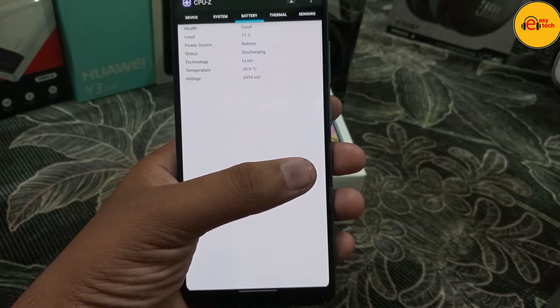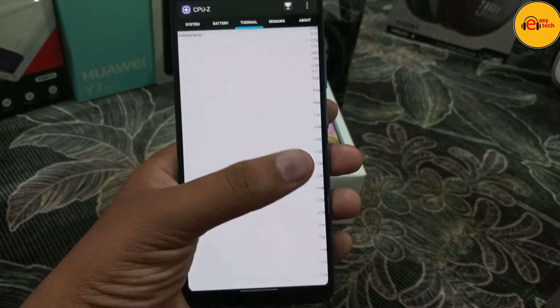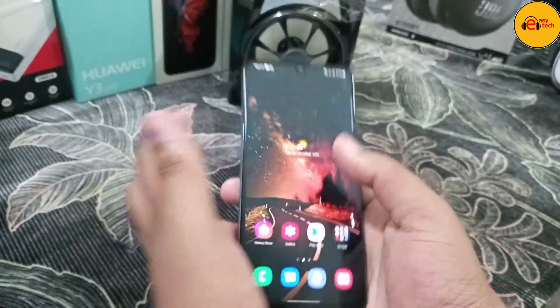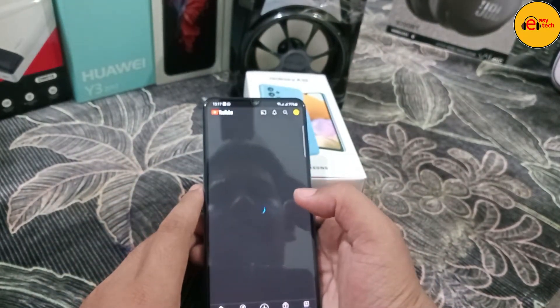The front camera is 20MP. The Samsung Galaxy A32 comes in 4G and 5G variants. In the 4G model, the rear camera is 64MP and 20MP, while the 5G variant has a 13MP front camera and 48MP rear camera.